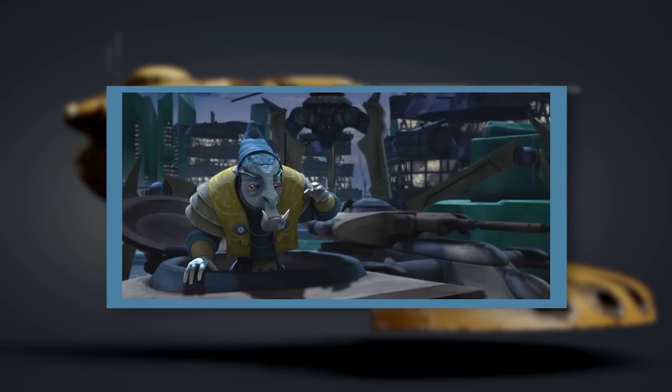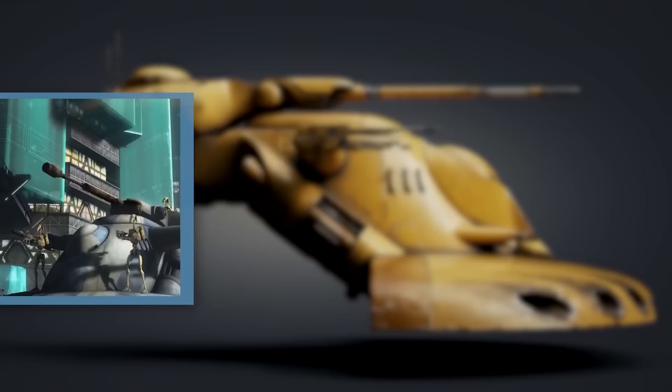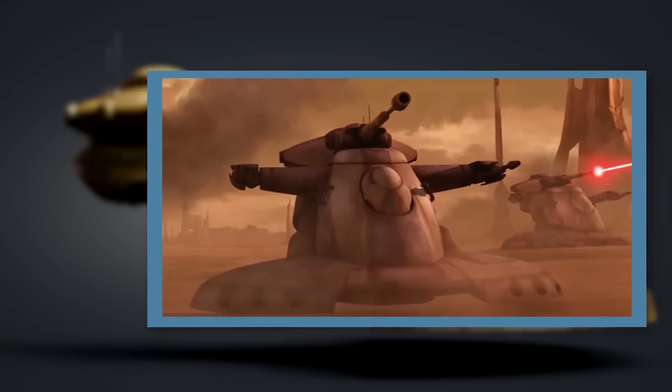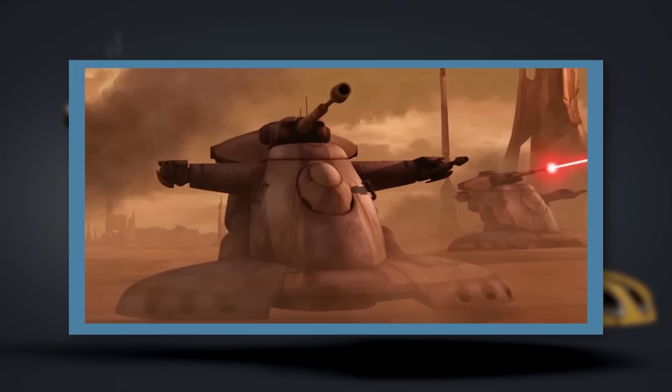On either side of the main cabin's exterior were three handholds intended for use by battle droids, allowing the AAT to carry six passengers as well as its crew of four. As you might expect from its name, the armoured assault tank was very heavily armoured, especially at the front. The shovel-shaped nose of the craft was pretty much solid armour in many places, which allowed the AAT to ram through reinforced walls with impunity. Its armour wasn't perfect — a single direct hit from artillery was usually enough to blow right through it — but it worked well enough.